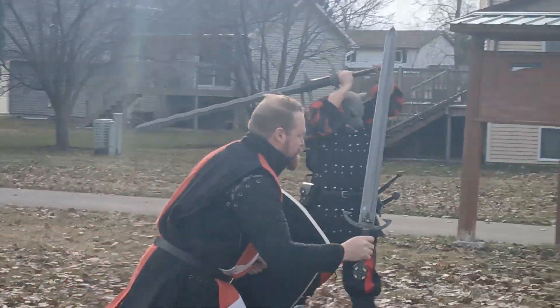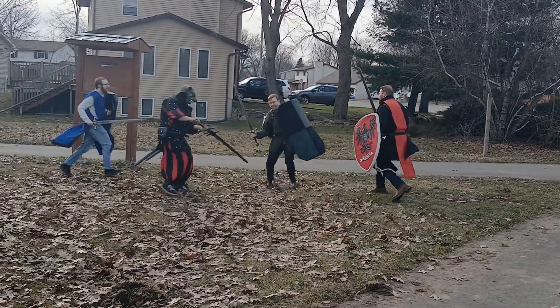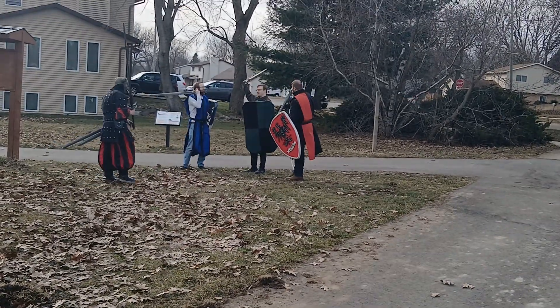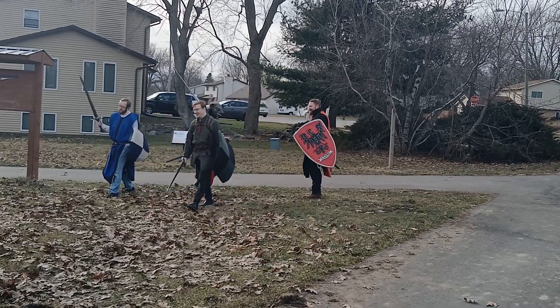Yep, the spear died. Here comes the big rat, and now it turns into three-on-one, and he goes down fighting. So this has been an Axolotl LARP melee. Check out the shields — they've got them just sewed up.